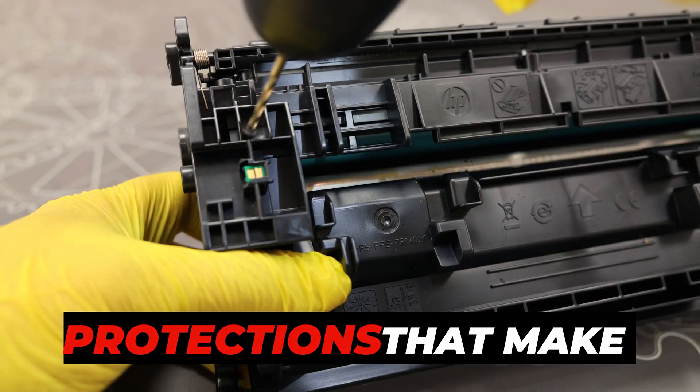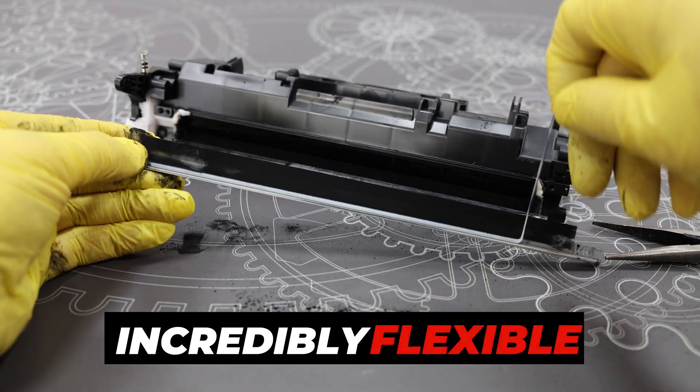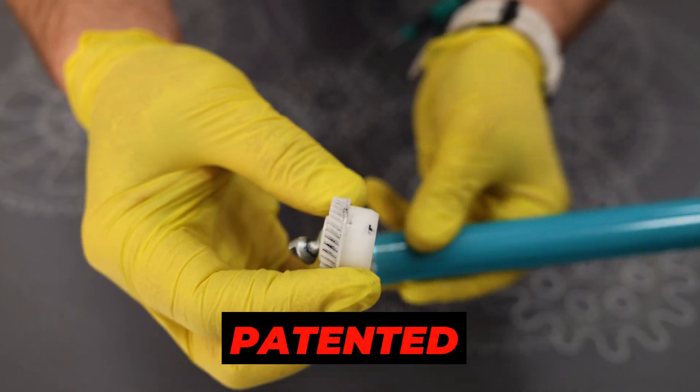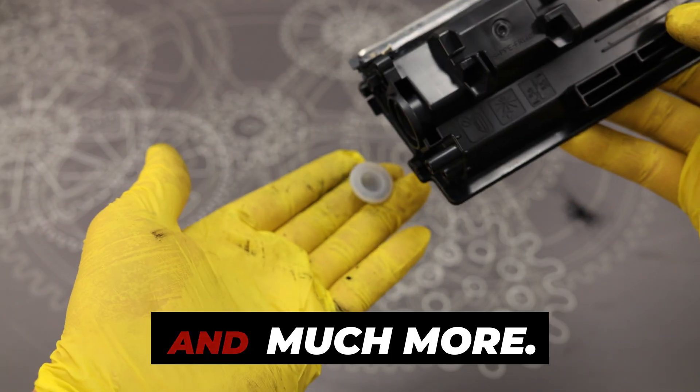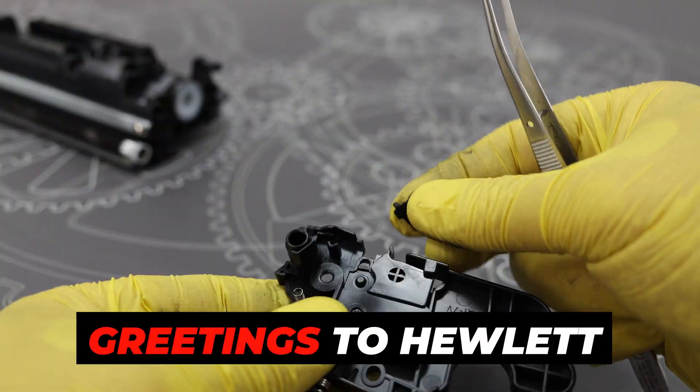This laser printer toner has many protections that make it difficult to regenerate. Here you will find incredibly flexible glue for the doctor blade, silicone for the cleaning blade, a patented photosensitive drum element, and much more. However, we know how to hack it, so greetings to Hewlett Packard.